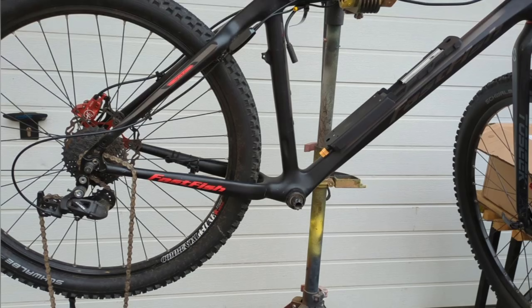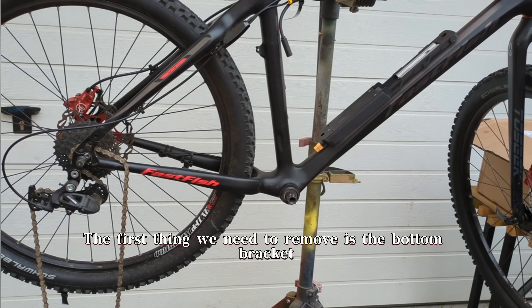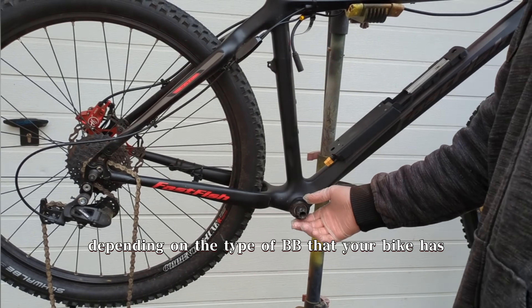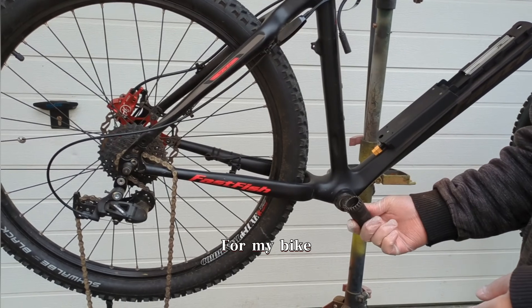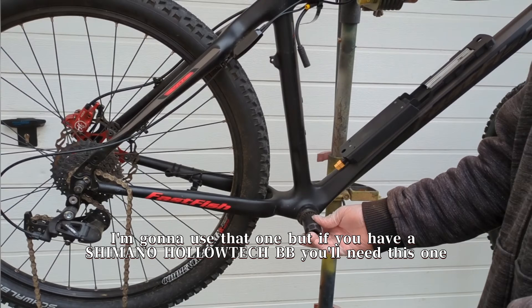As you can see in the video, I've gone ahead and removed the pedals and sprocket set. The first thing we need to remove is the bottom bracket. Depending on the type of BB that your bike has, you'll need a different tool. For my bike, I'm going to use that one, but if you have a Shimano Holotech BB, you'll need this one.